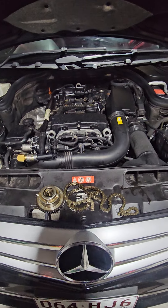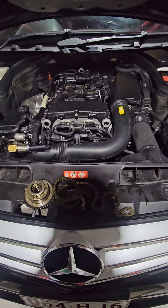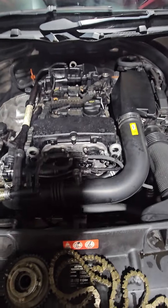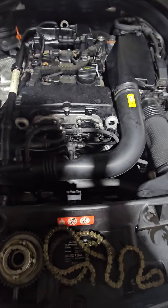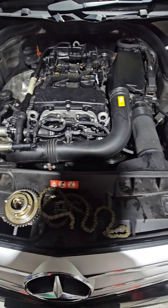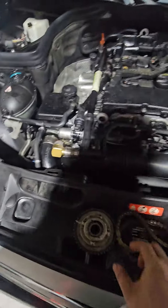Hey, good day all, bugs Neil here. I just want to tell you about this common issue on the M274 Mercedes — that's the common four-cylinder with turbocharging. This one's a C250.